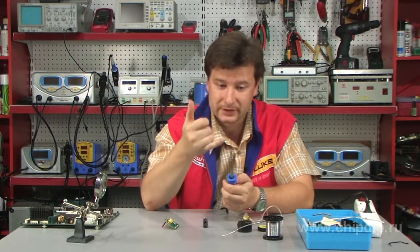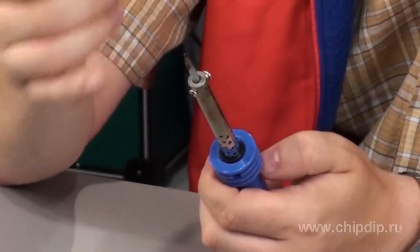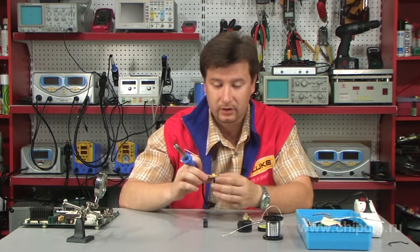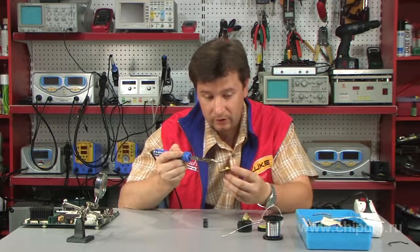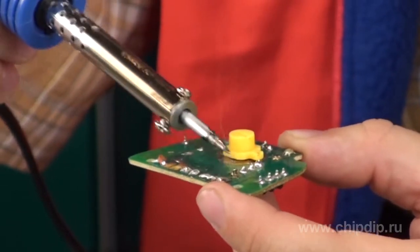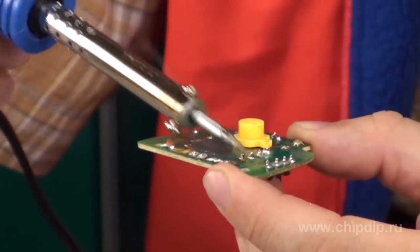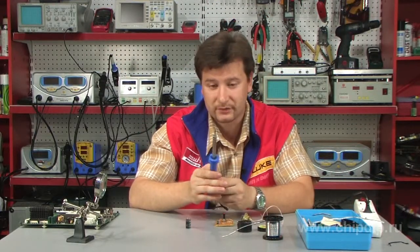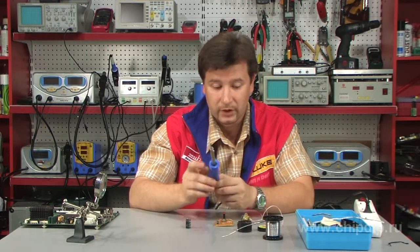The soldering tip is a universal cone shape, which enables operation not only with wires but also with circuit boards. The device can be used to conveniently solder and unsolder components on circuit boards. This soldering iron is most likely going to be enough for most household operations.